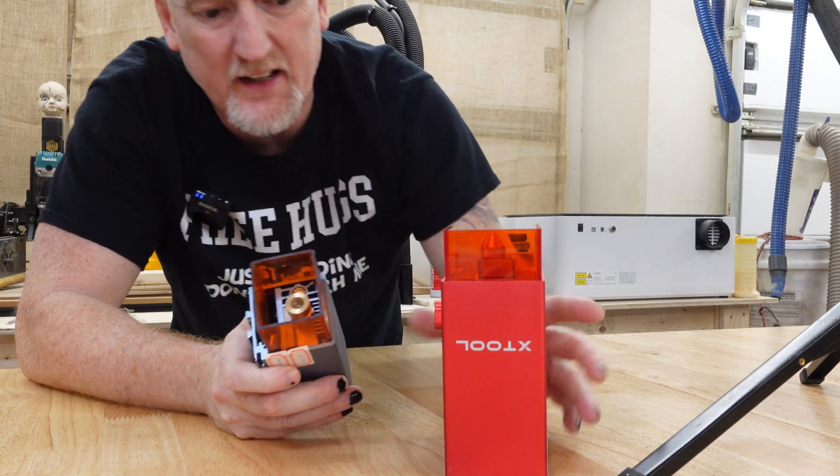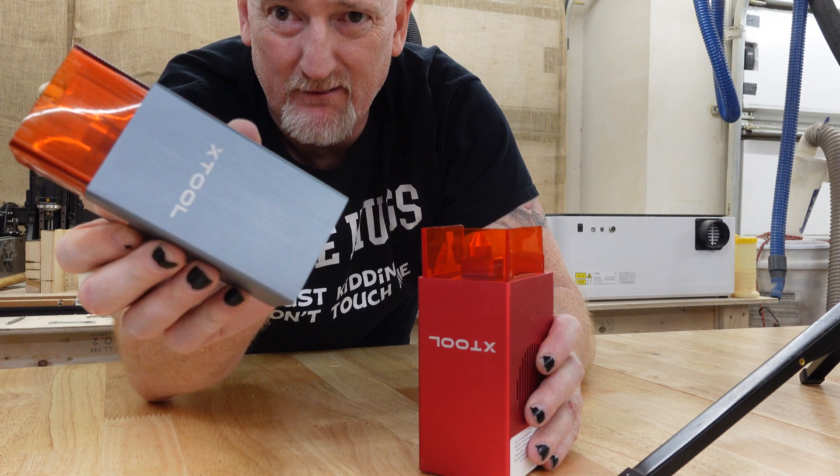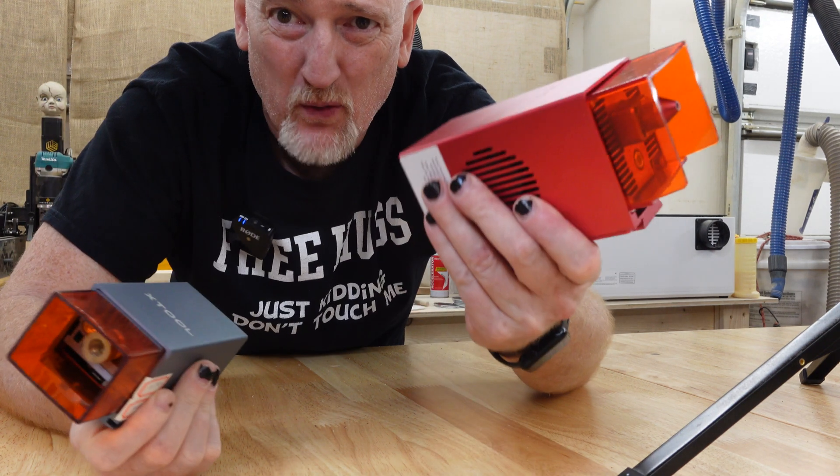So this unit, like the 20 watt, comes in Iron Man red and, well, that other color. Who doesn't want the Iron Man red one? And for comparison's sake, we're going to be comparing the 40 watt to his little brother, the 20 watt.